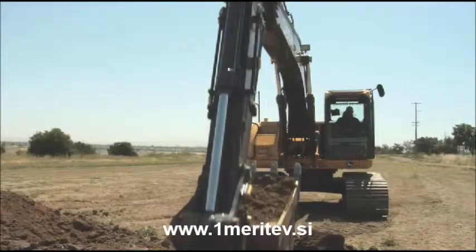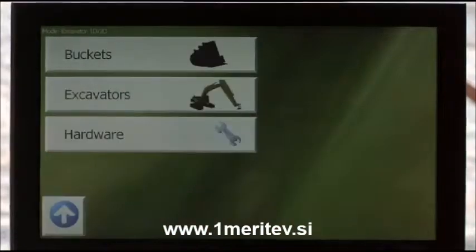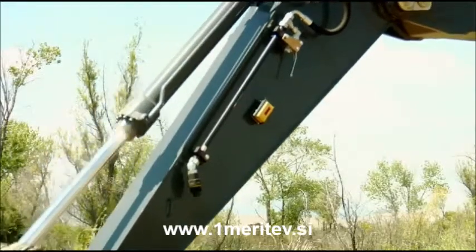The X22 comes in two models: 1D and 2D. Both systems come with a control box and wireless sensors for bucket, stick and boom. The stick sensor includes a laser receiver.